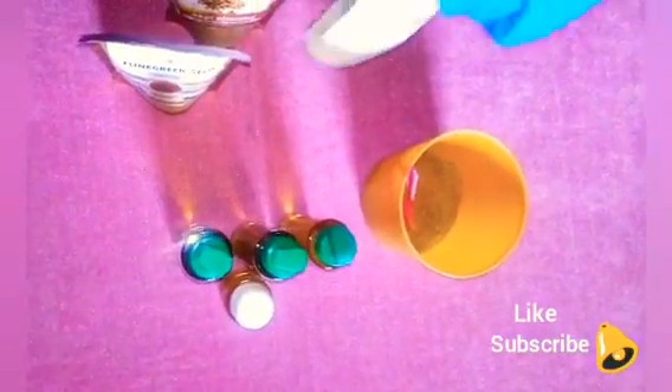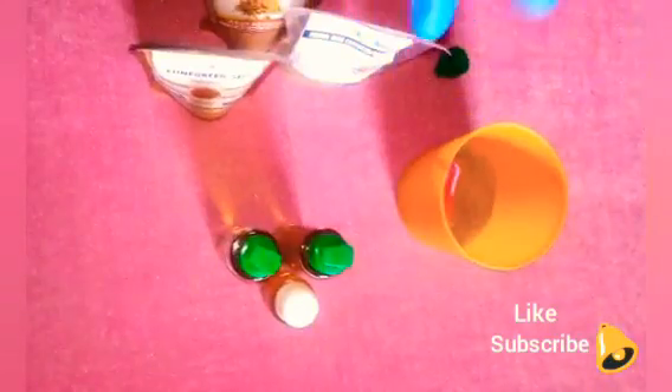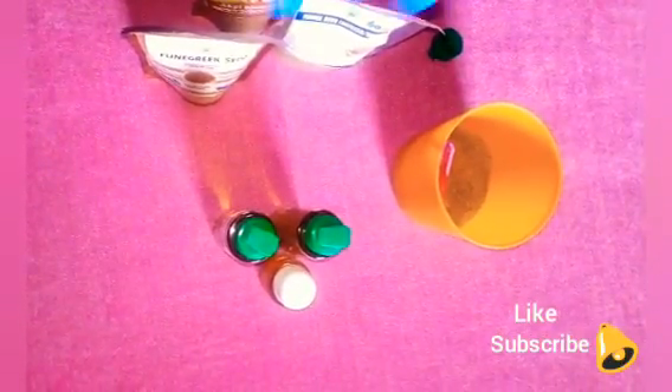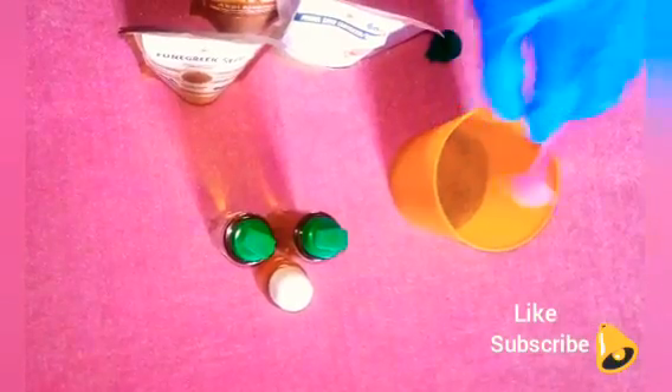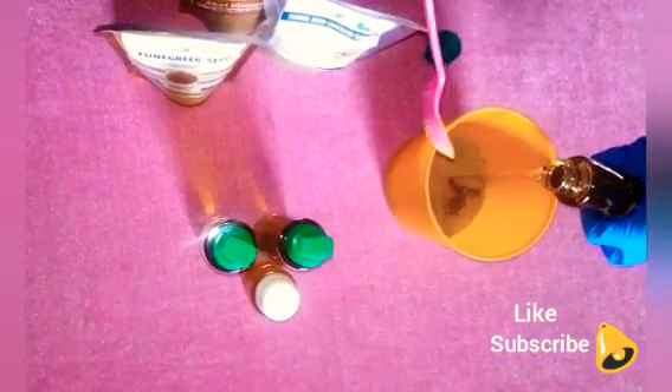Next we'll be adding our oils. Remember I said we have 100 grams each bottle of olive oil. Because this is for two persons, we're using 300 grams total. Normally if it's just for one person, you'd use about 150 grams of olive oil. So we'll be adding in our olive oil now.